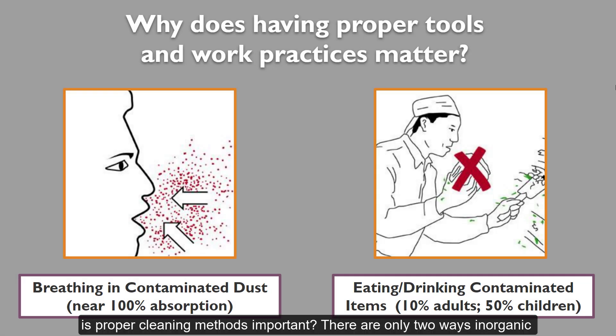Why are proper cleaning methods important? There are only two ways inorganic lead can enter our bodies: by breathing in dust or by ingesting small particles. Breathing lead into our lungs is the most dangerous way for both children and adults to be exposed to lead, because almost 100% will be absorbed into the bloodstream within two to three days.